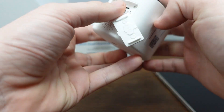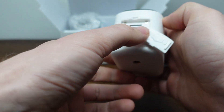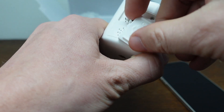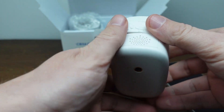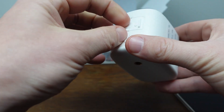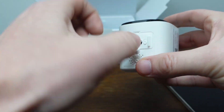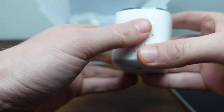On the camera, we have the power button and the reset button on the bottom. If we want to put in an SD card, we can do that here, and we can charge it here as well. There's also a waterproof gasket cover that we can pop out just to access the charging port while keeping everything else protected from water.